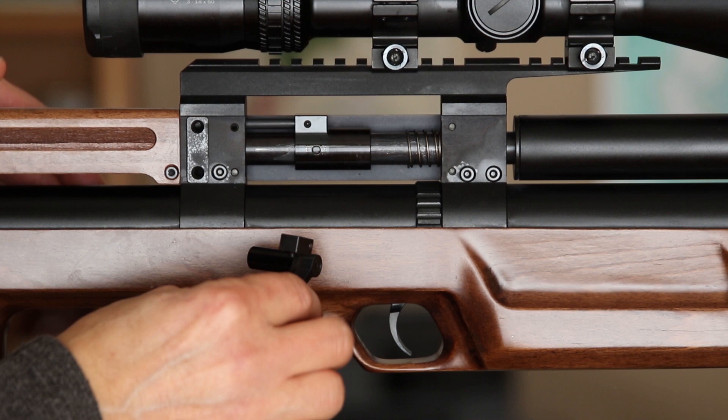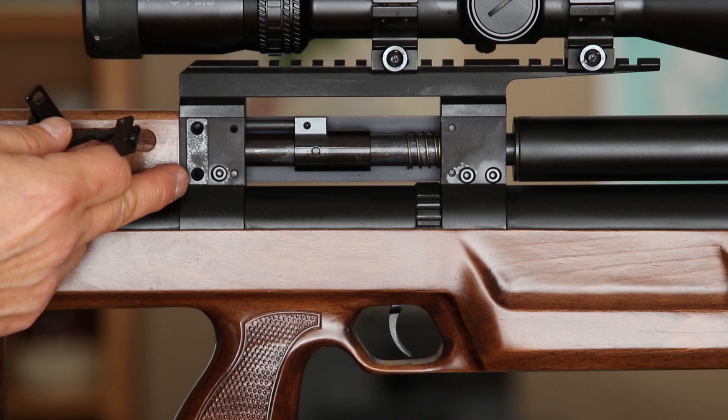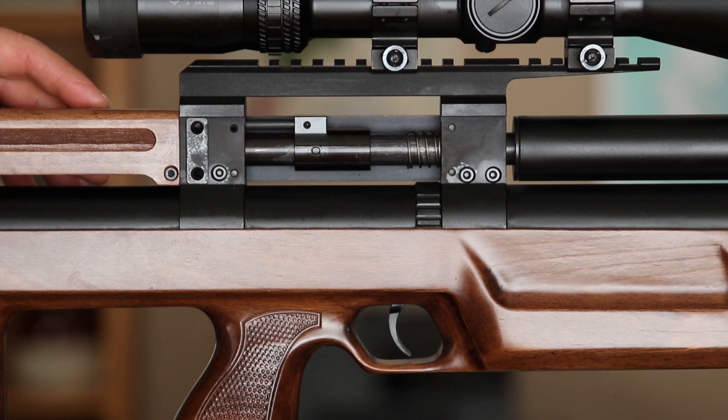Here it is with the side lever off. As you can see, it had mounted in these two, with the upper threaded area being for the shorter screw and the lower threaded area being for the longer screw, and the side lever actually attaching to the threaded hole right there.